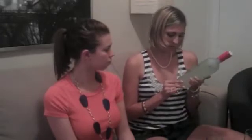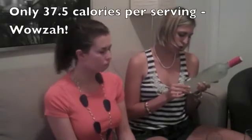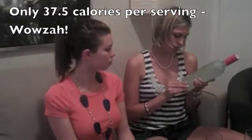They're only 37 and a half calories per 1.5 ounces, 1.43 grams of carbohydrates, and zero fat. Get excited! And the website is SkinnyGirlCocktails.com.